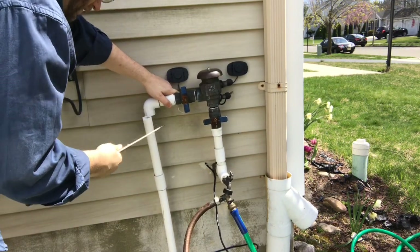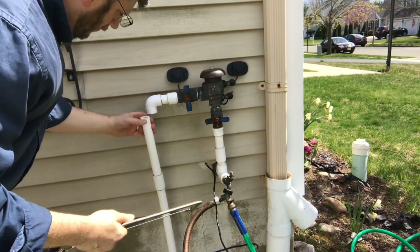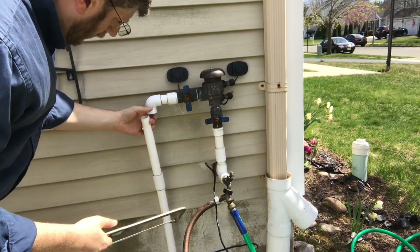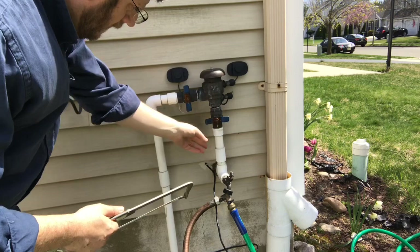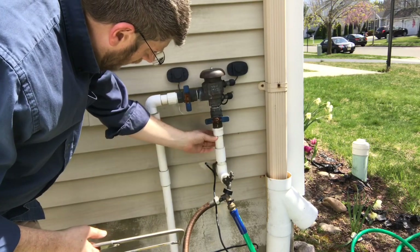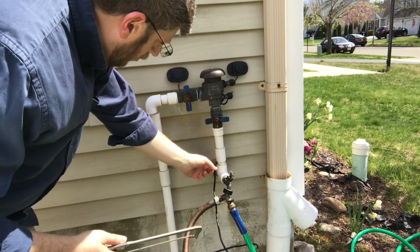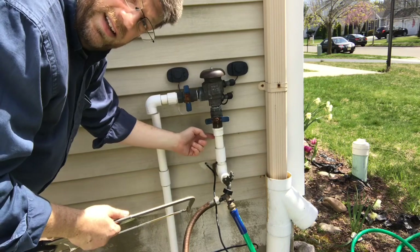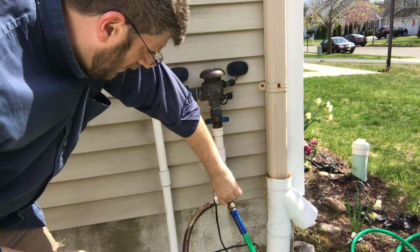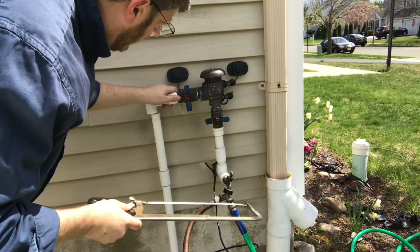Got the first cut done. For this second cut it's tight because I have a coupler right here, so I'm going to have to cut right there and put another coupler on top. This is where the water comes in, so there's a chance my valves on the inside don't work - I turned them both off, but we'll see what happens here.